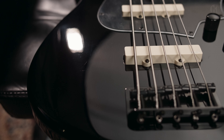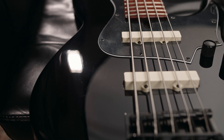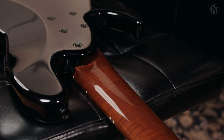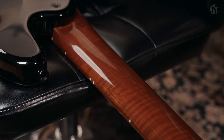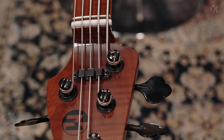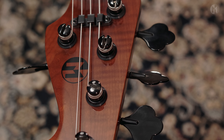This Elwood 5A super long scale has an older body in black gloss. It has a bolt-on roasted flame maple neck and fingerboard with 3mm lumen lace on the side. Natural headstock, black logo and hip-shot tuners and string tree.